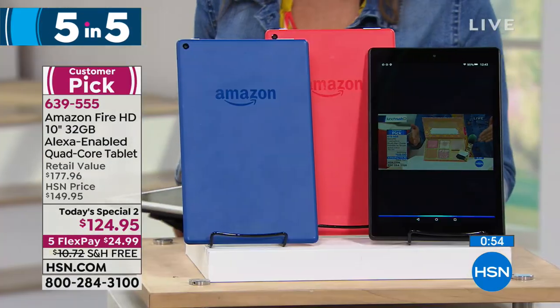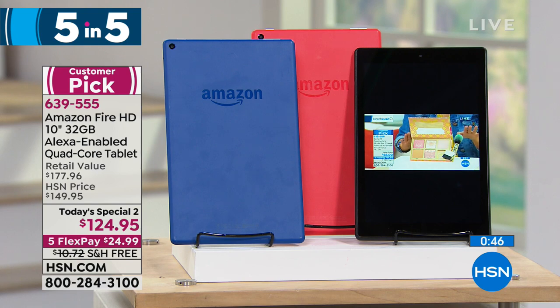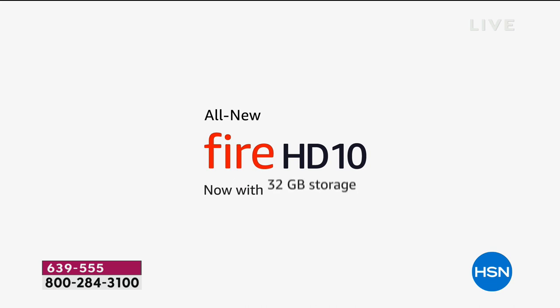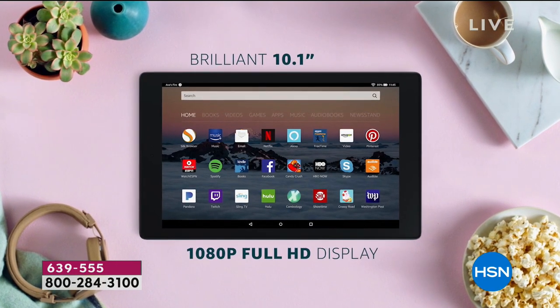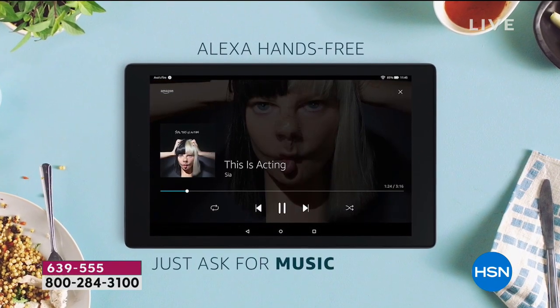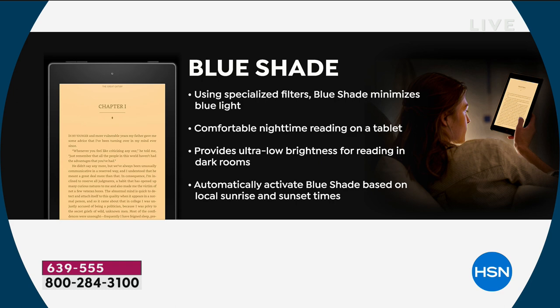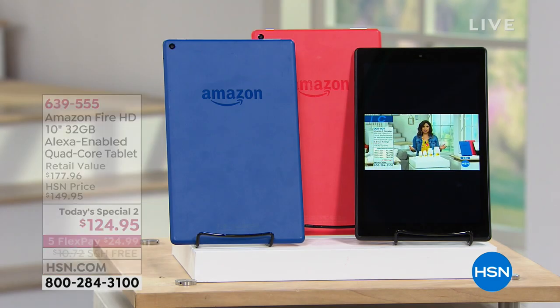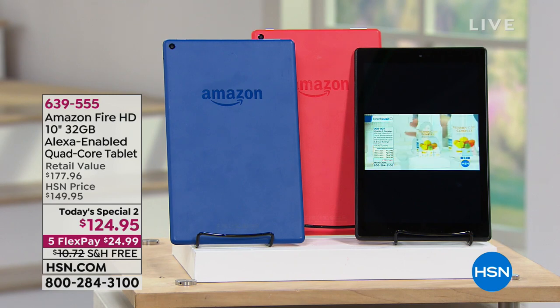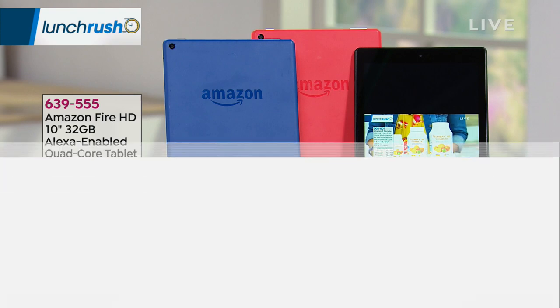Last item of the Five and Five: the Amazon Fire 10-inch tablet — a Today's Special. It's a huge screen great for streaming, internet, content, and gaming. 32 gigabytes of storage expandable with an SD card, quad-core processor for fast performance with no lag or freezing. Kids love these — they can create their own profiles with kid-friendly content. Alexa-enabled for voice assistance. It's $124.95 on five flex payments with free shipping and handling — the lowest price ever offered and the first time back since March. Three colors: black, marine blue, or punch red.